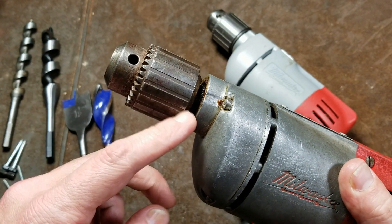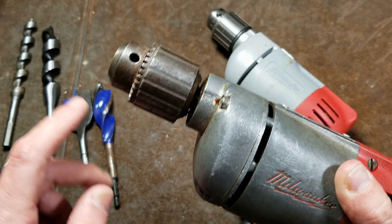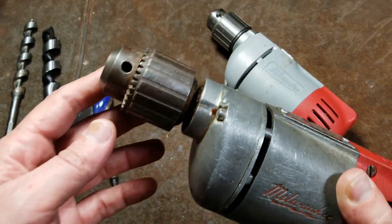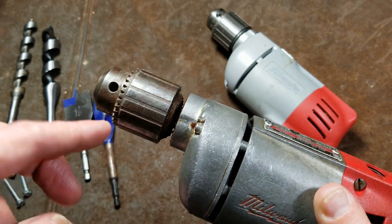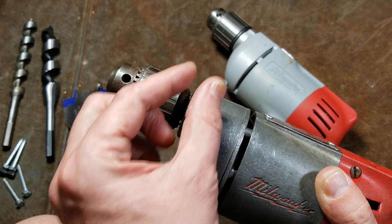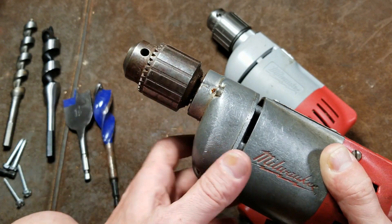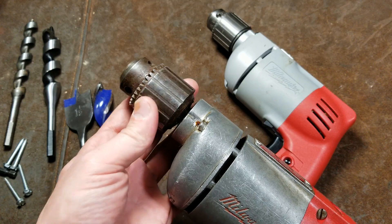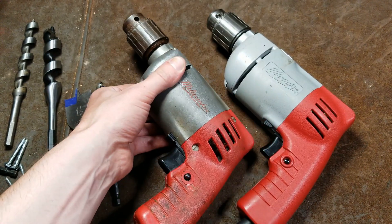These old Milwaukee drills have taper mount chucks — there's actually a taper known as a Jacobs chuck taper, I think a number one or two on this. There's also a screw which normally keeps chucks from unthreading in reverse; here it just prevents it from coming loose. To remove the chuck, you use a thin metal fork wedge — you remove the screw and hammer the fork in between, prying the taper apart. You can make one from a quarter-inch piece of steel with a sharp knife point. These old drills can run super, super on-center, so if you want a super on-center hand drill, these old taper-mount Milwaukees might do it for you.